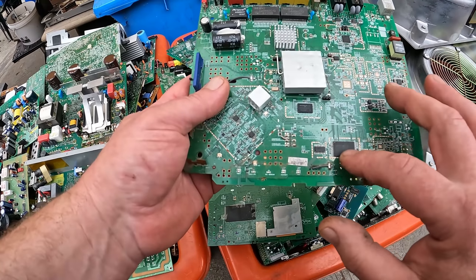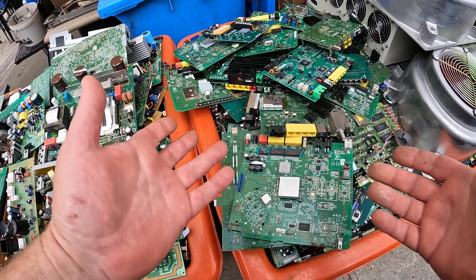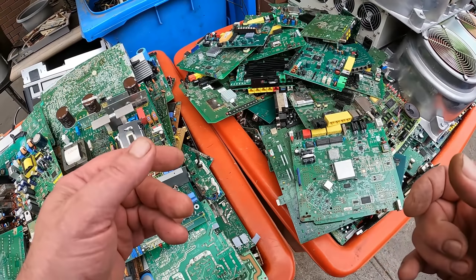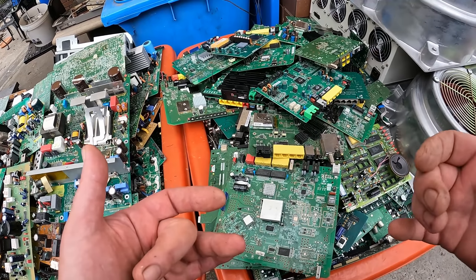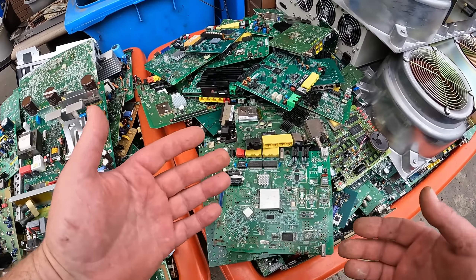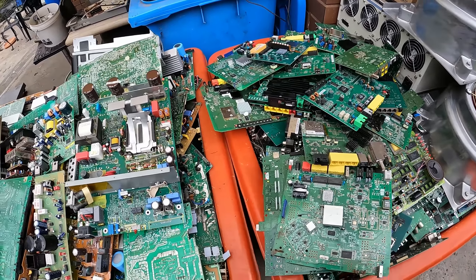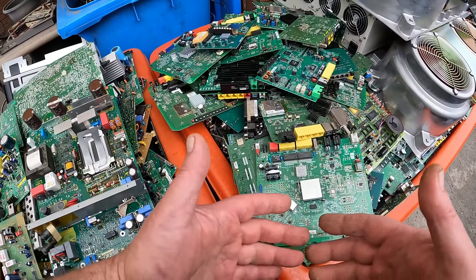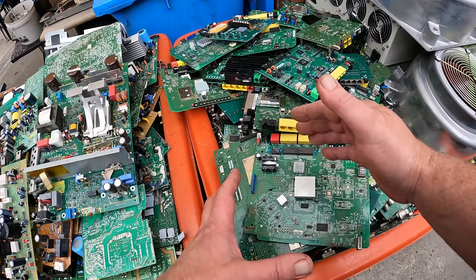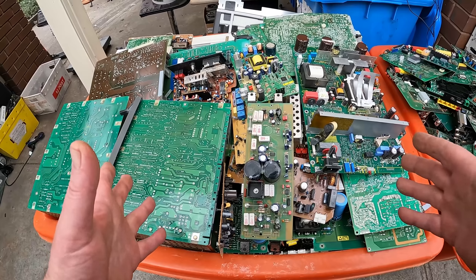I wanted to do some videos for those people that don't have places to sell their boards, and basically what they could do to value add to what they've got. It's certainly a lot easier to sell chips and things like that off boards on eBay, things like that. Here in Australia, especially in Victoria, there's not many buyers out there in other states, and so a lot of people are stuck with them and end up just throwing them into scrap metal. Today I just wanted to focus on low-grade boards.